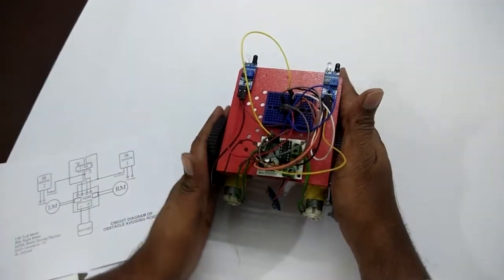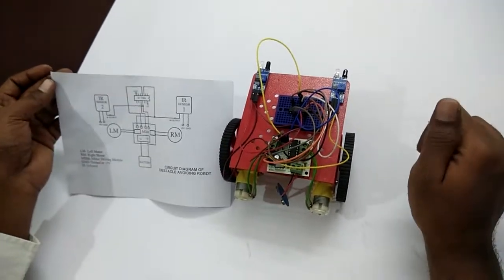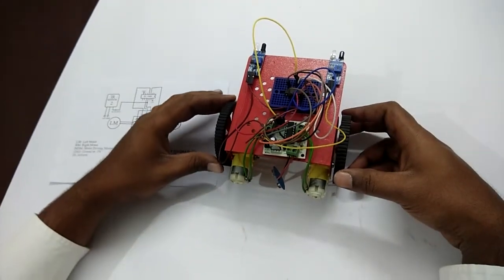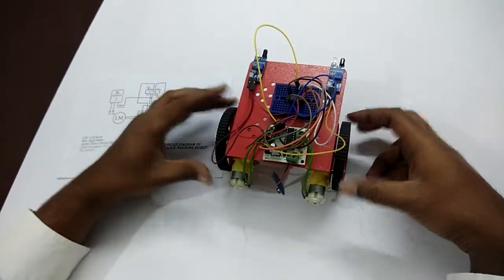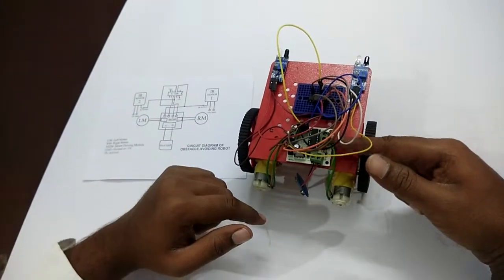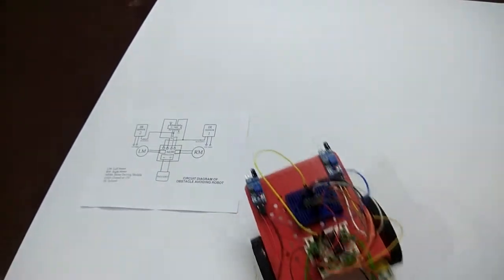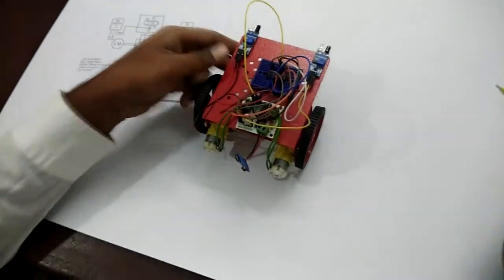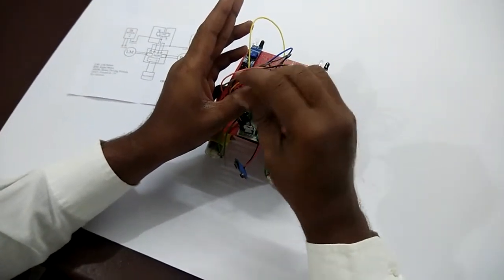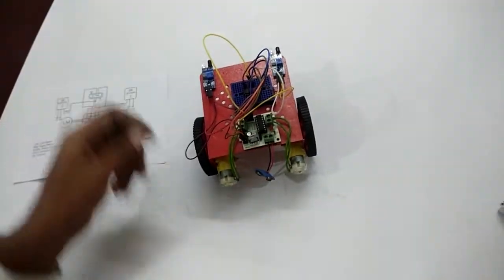The connections of the obstacle avoiding robot are done. Now cross-check the motor connections and all connections. Take the battery and check if the motor runs forward — if it runs backward, interchange the connections between the motor cables. As you can see, the motor is running backwards, so interchange the cables. Now the motor connections are interchanged — let's see how it works.